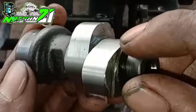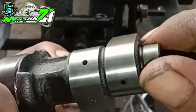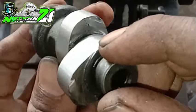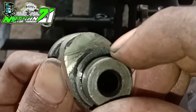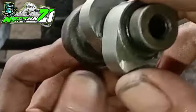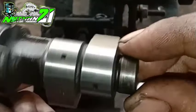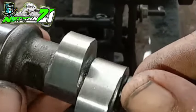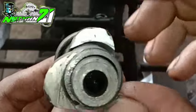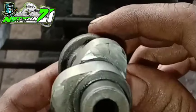Ya jadi hasilnya seperti ini ya teman-teman, untuk noken as Suzuki Smash spek beban berat atau langsir sawit, untuk diameter pinggang 20mm dan lift 7mm. Oke terima kasih untuk teman-teman yang sudah menyaksikan dari awal sampai akhir, kita lanjut di video berikutnya. Assalamualaikum warahmatullahi wabarakatuh.